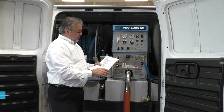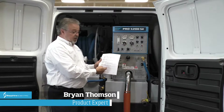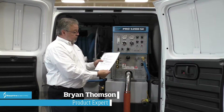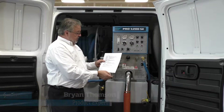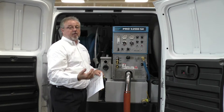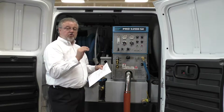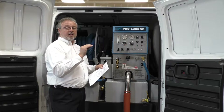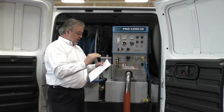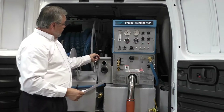In your manual you will have your daily, weekly, monthly, and yearly intervals for your maintenance. For daily maintenance, you're going to check all your pump oils — your vacuum pump oil and your pressure pump oil. Make sure you visually check that the sight glasses have oil in them.